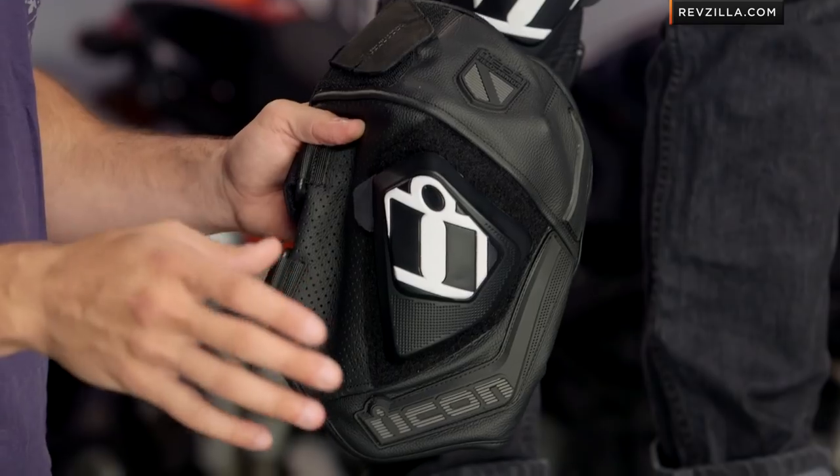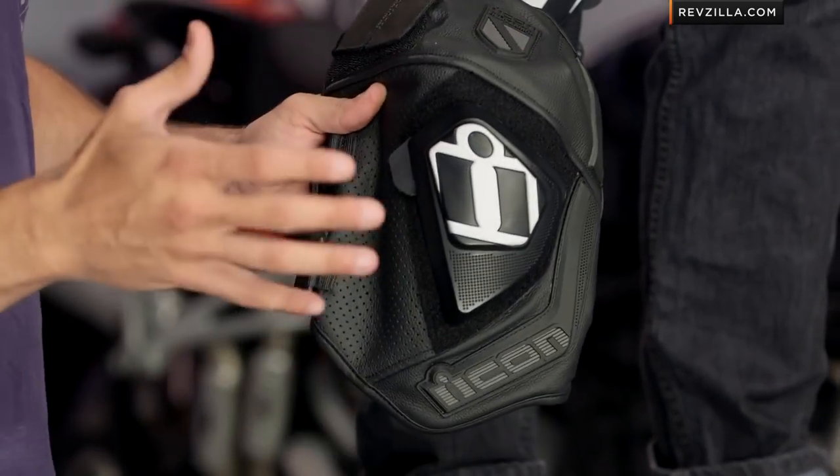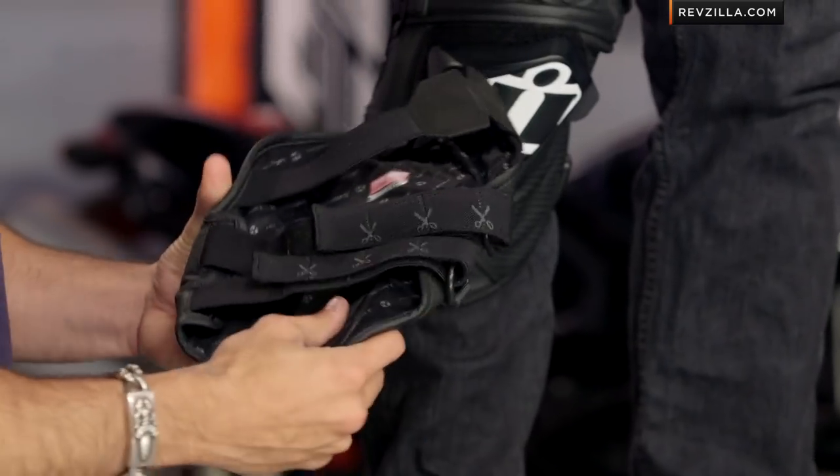Quick note on sizing: there are two sizes available. There are also two colors — white and black on the chassis — and you'll have four different color pucks. Really what you need to know when it comes to sizing is there's a lot of adjustability here.